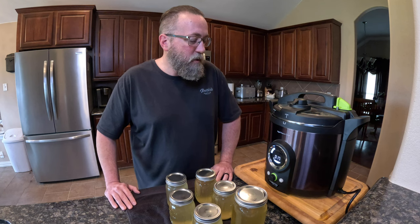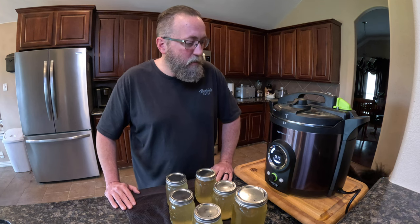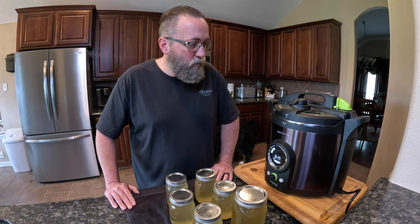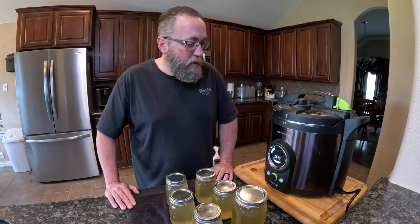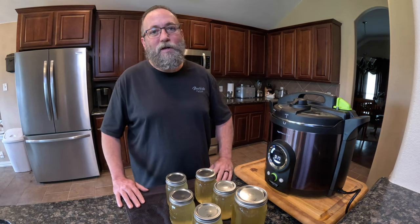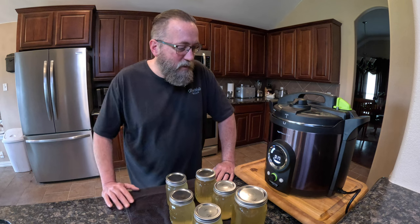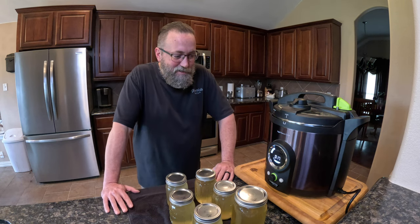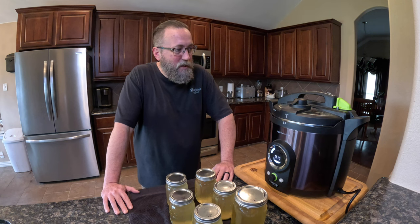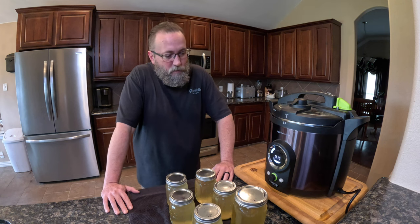It's 1400 watts. The advantage is we can run this on our solar system. We have a solar backup system, so it works off-grid. A regular pressure canner, you could set up a campfire and still do your canning there, but this is very simple — it doesn't require a lot of firewood in a grid-down, off-grid scenario. You just plug it into your solar at 1400 watts.